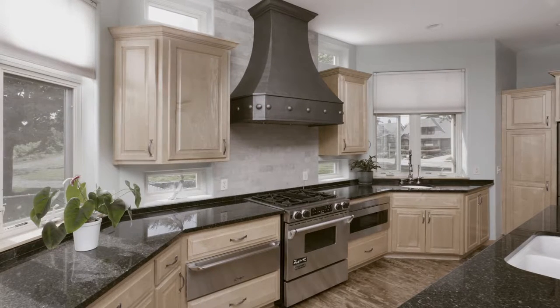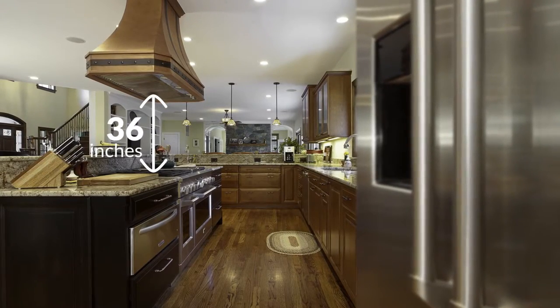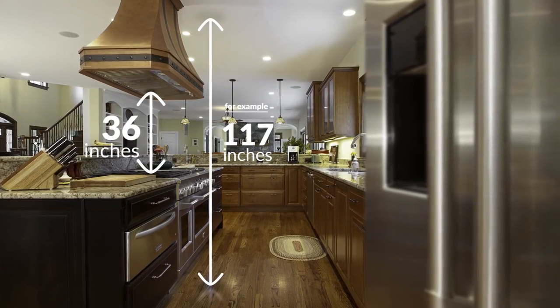If you want the hood to go all the way to the ceiling, measure the ceiling to floor mount hoods. The distance between the bottom of the hood and cooktop should be 36 inches. To find the height of your island mount hood, measure the ceiling to floor distance in inches.